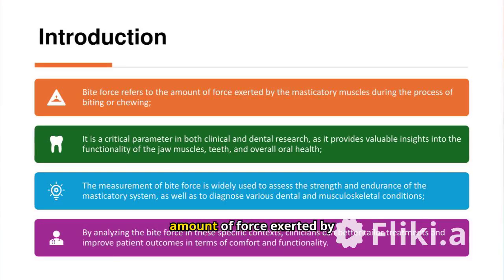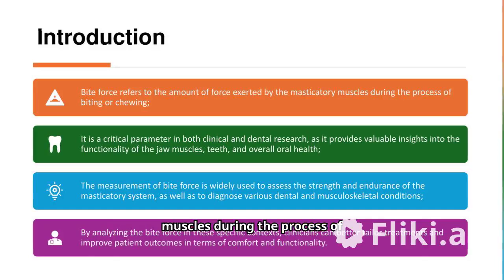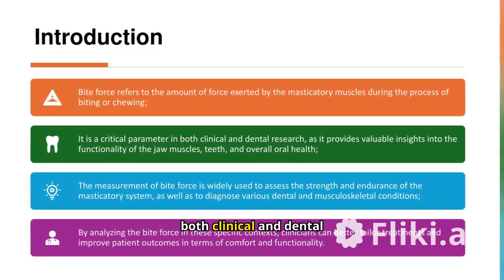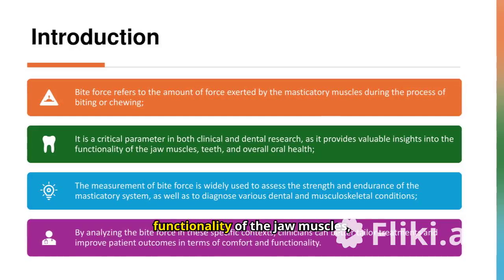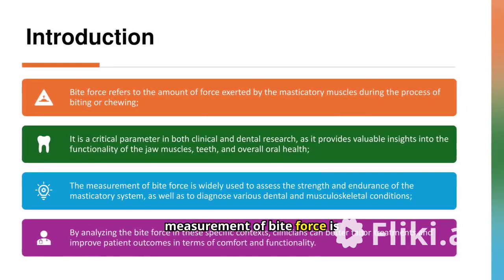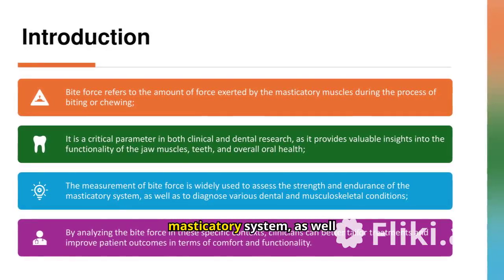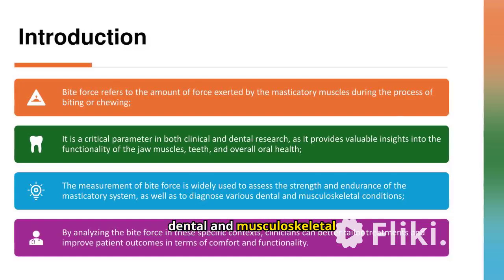Bite force refers to the amount of force exerted by the masticatory muscles during the process of biting or chewing. It is a critical parameter in both clinical and dental research, as it provides valuable insights into the functionality of the jaw muscles, teeth, and overall oral health. The measurement of bite force is widely used to assess the strength and endurance of the masticatory system, as well as to diagnose various dental and musculoskeletal conditions.